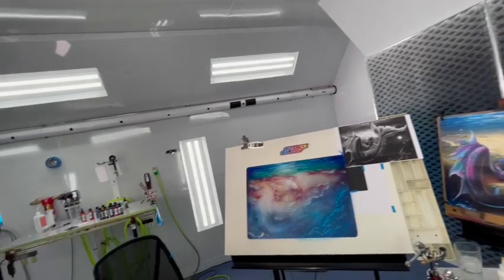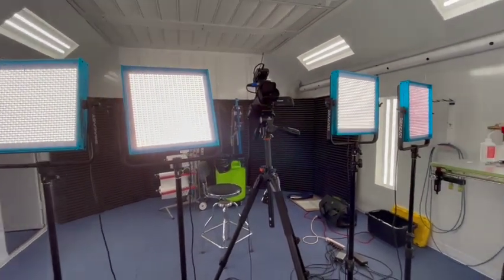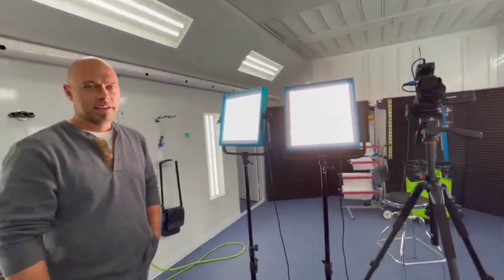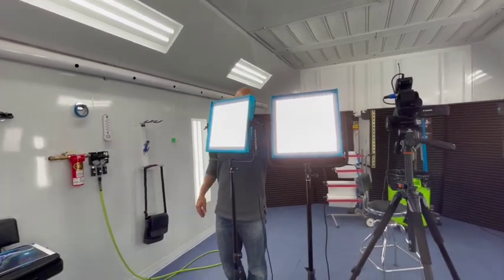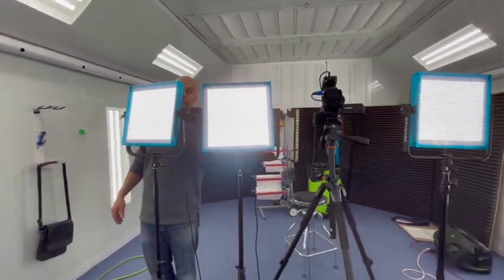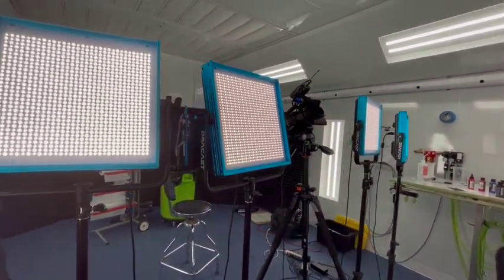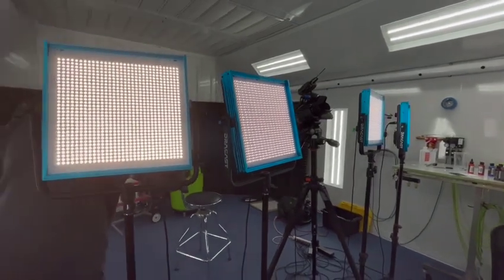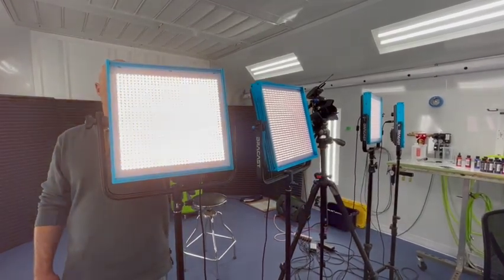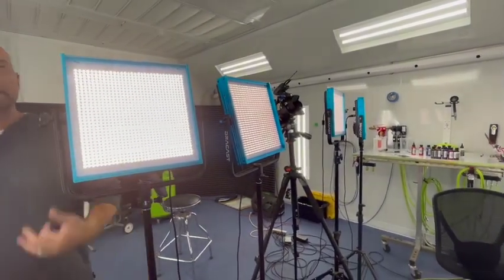These booth lights are absolutely awesome. We can adjust them for color — from around 2,200 or 3,000 Kelvin, which is warmer, all the way up to 5,600 Kelvin, which is a very bright blue-white. You can also adjust the intensity and dim them all the way down.